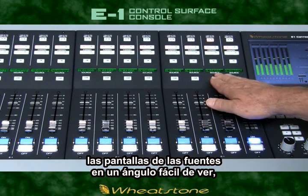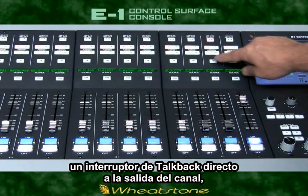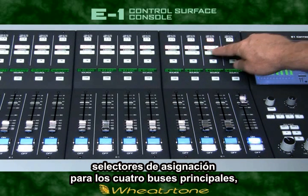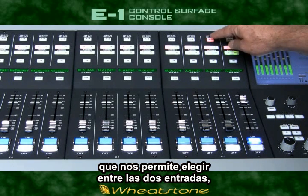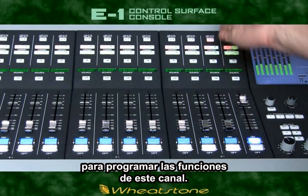An easily read source display sits at a nice ergonomic view angle, a direct talkback switch down the channel mix minus output, four main bus assign switches, and an A-B select switch that can act as a traditional A-B source select and also functions as the select switch for this channel's programming functions.